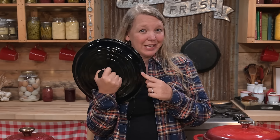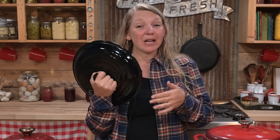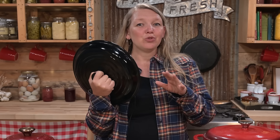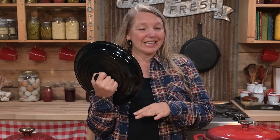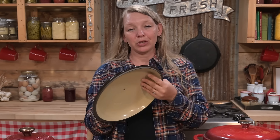Then you have other pieces made in China — you can find them all over the place on Amazon or in a lot of big box stores. They're off-name brands actually made in China. They have a lot of choices for different types of cast iron — skillets, bakers, Dutch ovens — and a lot of great colors, but the quality can vary a whole lot. So make sure you're really careful if you're looking at one of those.